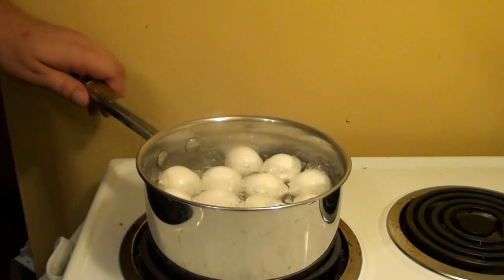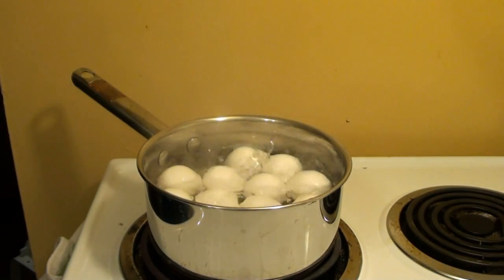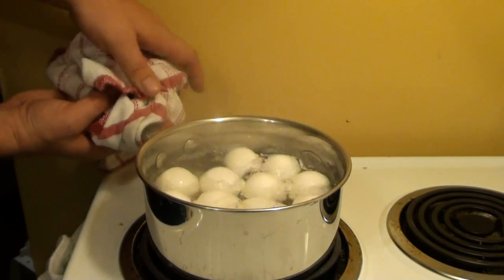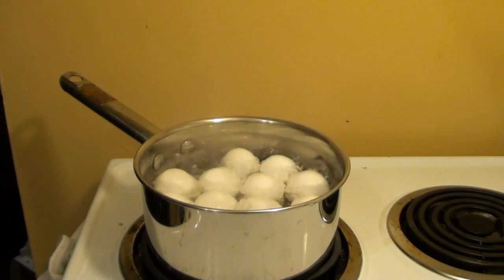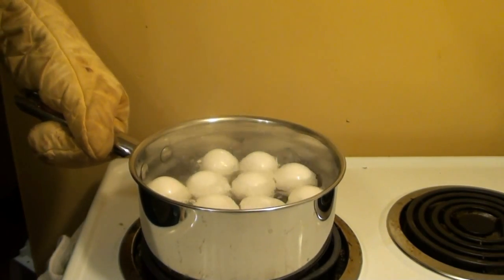These are large eggs and they've been boiling about 10 minutes. Go ahead and turn the burner off and take this pot. It's hot so I'm going to grab some hand protection, and we're going to go over to the sink.